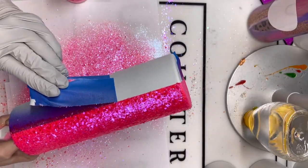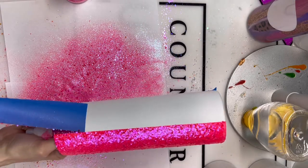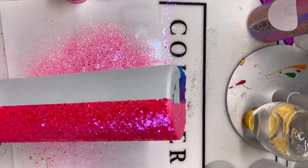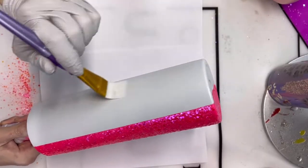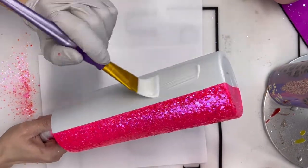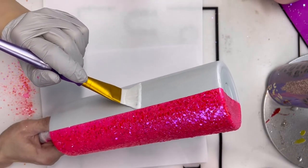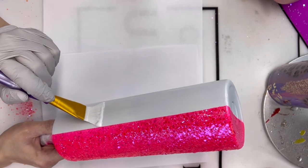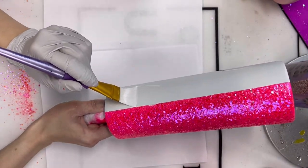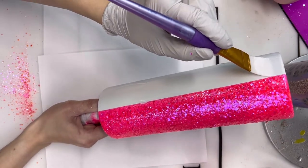After that, I'm going to be peeling off the tape right away, because if we wait for the Mod Podge to dry, we risk pulling off some of our glitter with the tape and we don't want that. Once the tape is removed, I'm going to go immediately in with the Mod Podge to apply our white glitter. When you do the sides right next to the pink, just go nice and slow and be very careful so you don't accidentally get any Mod Podge onto the pink side.